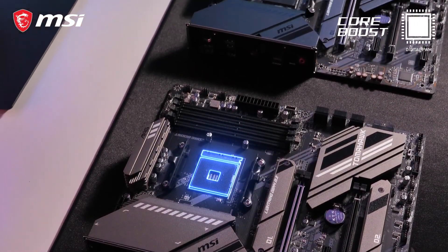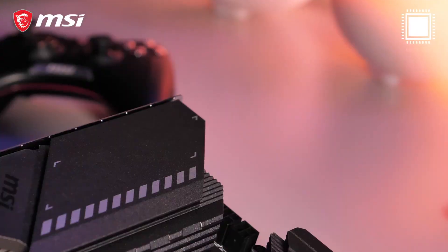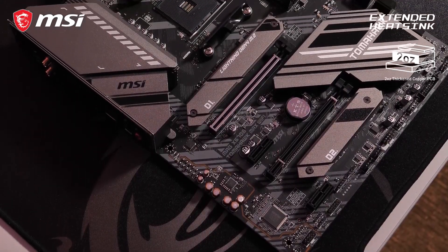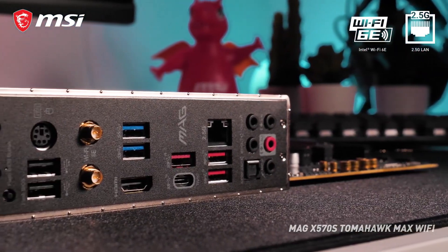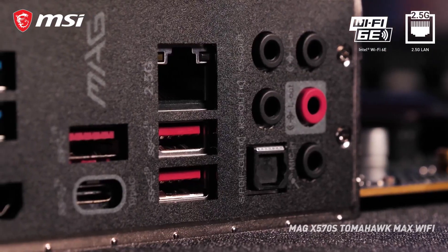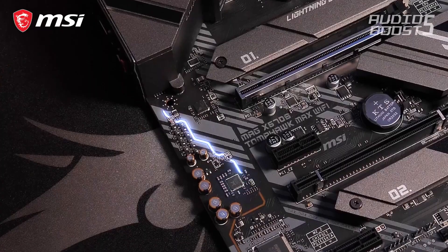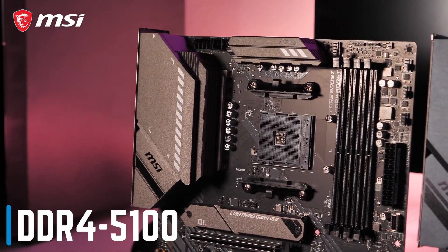My favorite motherboard out of this bunch is the MSI X570S Tomahawk MAX for $260. It has an updated X570S chipset that does not need a fan like the older X570 models. The Tomahawk looks amazing, has a 12+2 power design, massive VRM heatsinks, as well as 2 M.2 heatsinks to cool both NVMe SSDs. It features the latest Wi-Fi 6E and 2.5 Gigabit LAN for fast network connectivity and offers all the USB ports you may desire for both front and back panels. As a welcome bonus, it comes with high quality audio built-in and DDR4-5100 memory support.